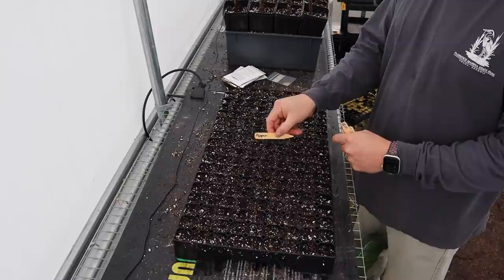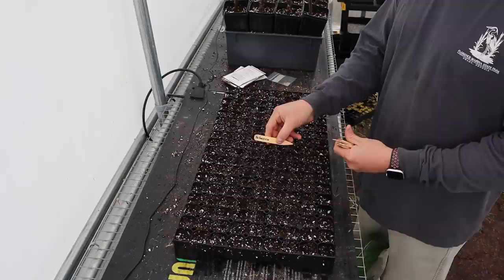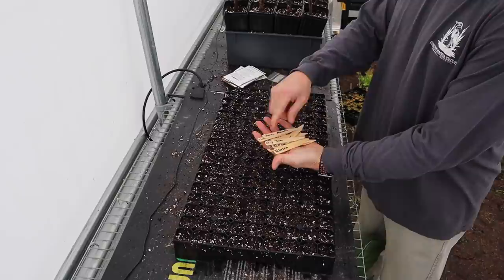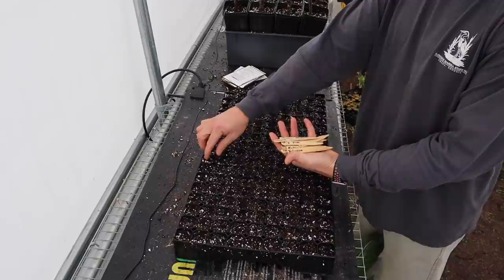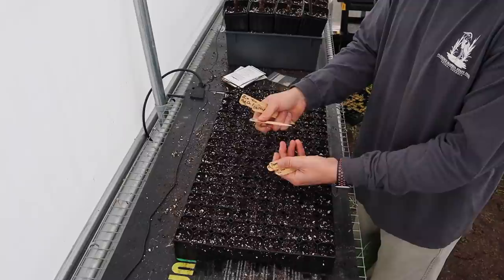For tomato and pepper seeds, which aren't that big, we don't need a large indention - just press down lightly with my finger to make a little indention in the center of each cell. Then I'll put my labels in here - I've already written on these. My system is to write the crop on one side, like 'pepper,' and then the variety name on the other side so nothing gets confused. I got these wooden labels from Johnny's - I prefer smaller ones because the bigger ones break off when I'm moving trays around.